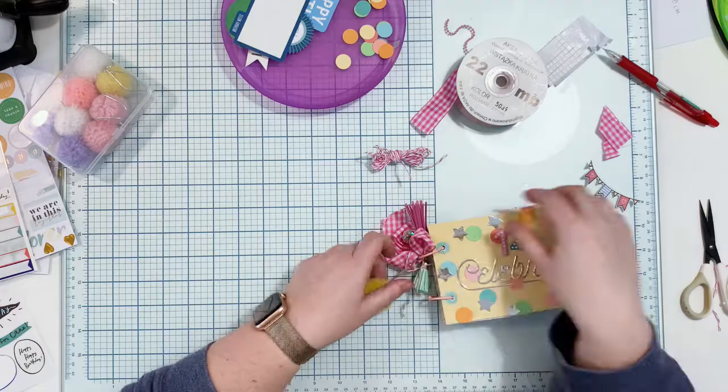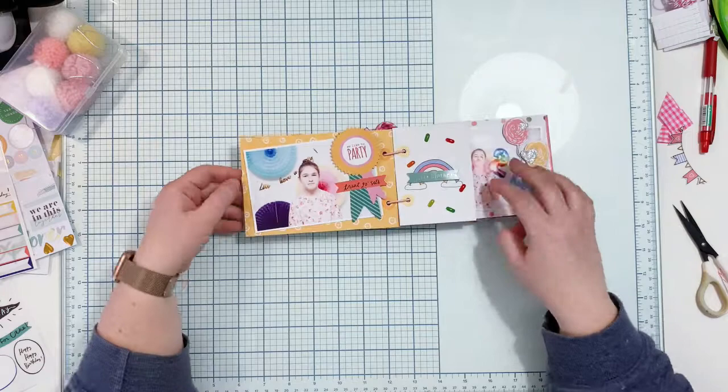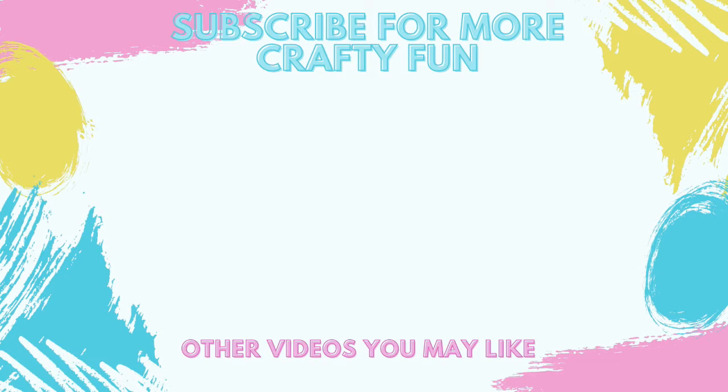I am done with my project, which is amazing because it took me about an hour from start to finish to make this album — it usually takes me a lot more. I hope you will also benefit from this idea. Thank you so much for watching this process video. If you liked it, please leave a thumbs up. If you have any suggestions, I'd love to read your comments. See you soon in another video — there are also other album videos and a mini album playlist you can follow. Thank you again, bye!